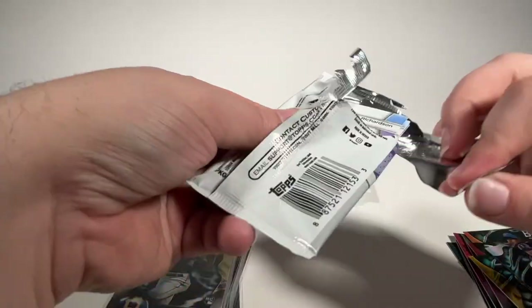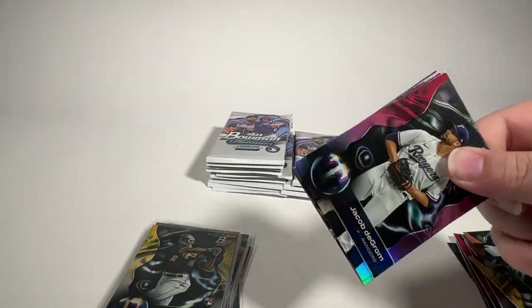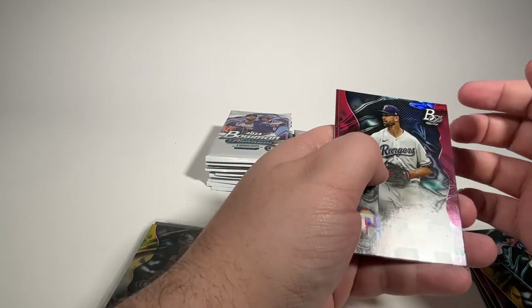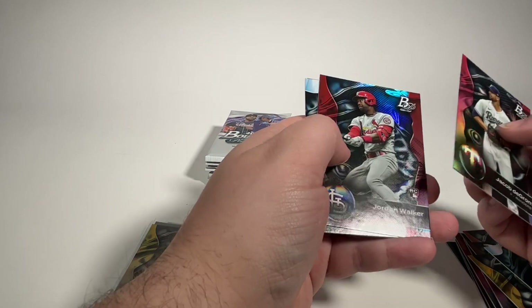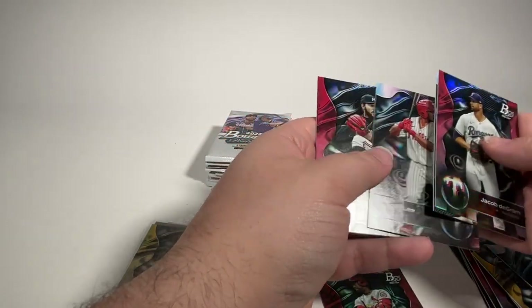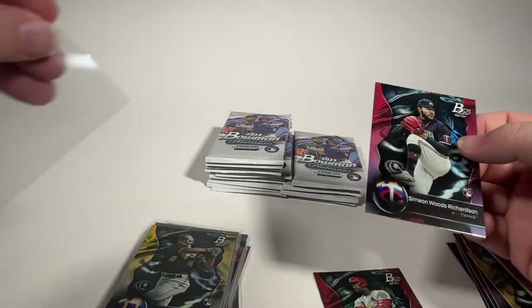I did read that Fanatics is working with an auditor to look at their quality control. Hopefully they can step up their game a little bit soon. Jacob DeGrom, Jordan Walker rookie is very nice. Dominic Keegan, How U Lee is a good prospect. And Simeon Woods Richardson rookie card for the Twins.